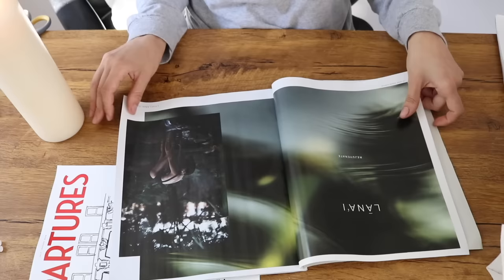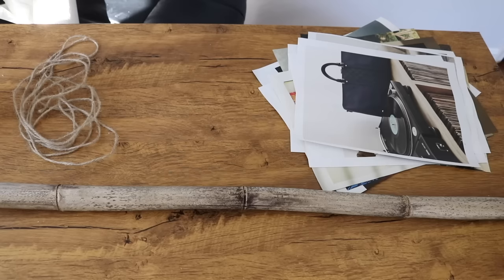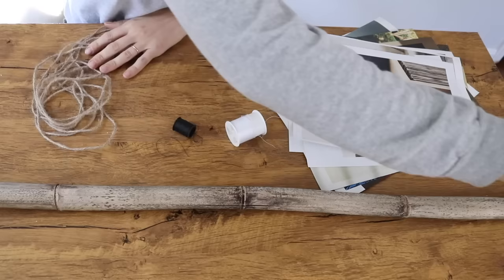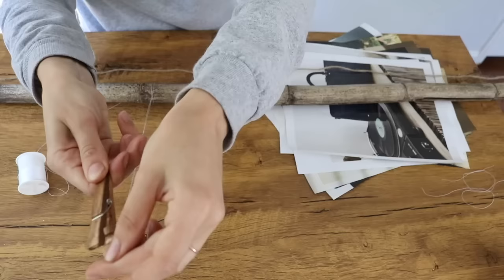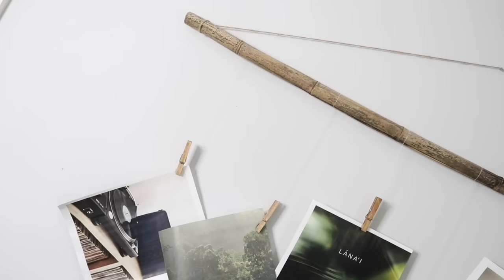This next branch project is super straightforward. All you need is a branch and some magazines — just cut out pictures you like. I used some thread to attach each picture to a clothespin, then used twine to hang it up on the wall. There are a lot of different and creative art projects you can make using branches. Comment below a fun project you've been wanting to try or have tried using branches in your home decor.